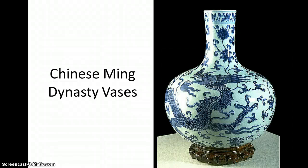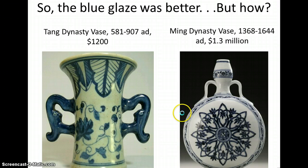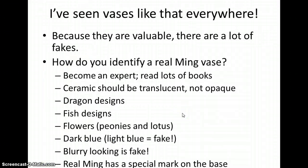We've been talking about our Chinese Ming vases, and today we're on the last step. Our last step is going to be adding all of the beautiful designs on our vases. If you remember, we talked about what sorts of designs were on the vases — it was dragon designs, fish designs, flowers, and the color should be dark blue.